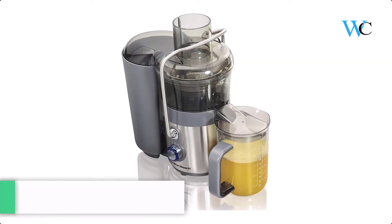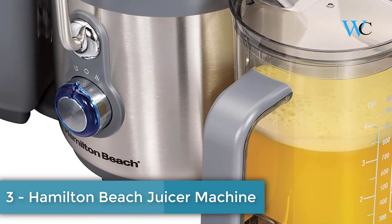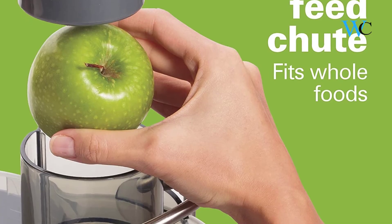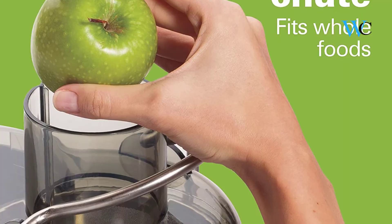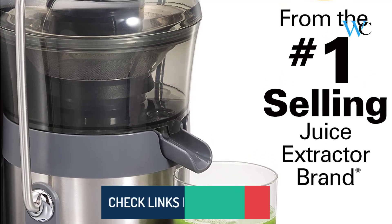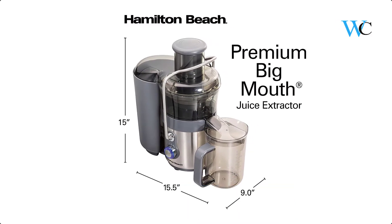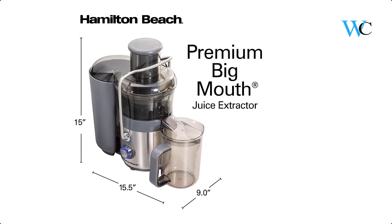On number 3 we have Hamilton Beach Juicer Machine. It's easy to get juicing — just insert the strainer and lock on the lid with the locking arm, and add the pulp in. This juicer handles everything from firm apples and ginger root to delicate leafy greens. You can even use it to make soy, almond, or rice milk. The patented easy sweep cleaning tool cuts strainer cleaning time in half, and with dishwasher safe parts, you can juice as often as you like with minimal clean-up time.